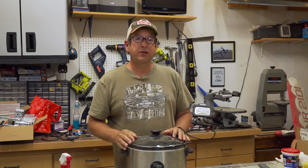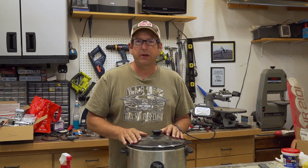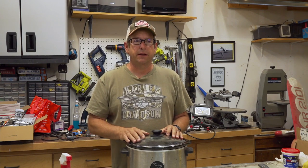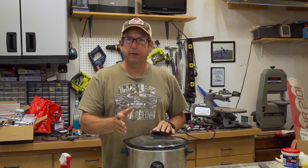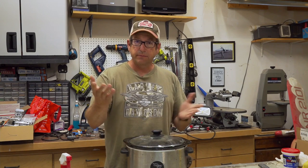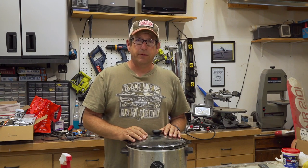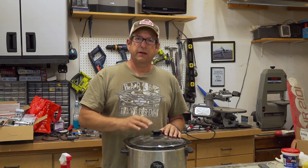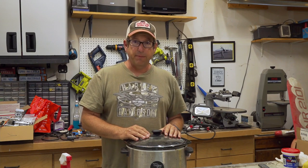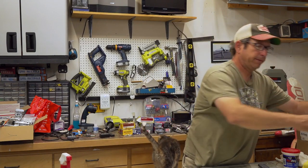Hi, my name is Dan. Welcome to my shop. It's been a while since I've been able to put a video up, but that's kind of what I wanted to talk about today. I want to make some changes to this channel — don't freak out, it's not gonna be bad, I promise. It's gonna be good for both me and you. But first, why is there a crock pot on my workbench? It seems like if something is interfering with my wife's space, it ends up in my workspace.